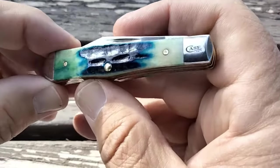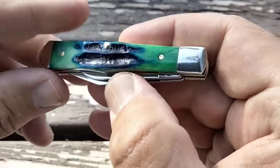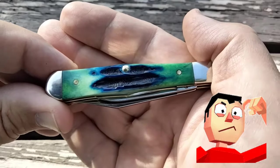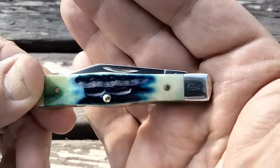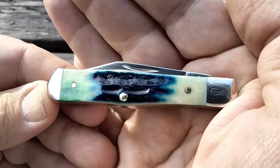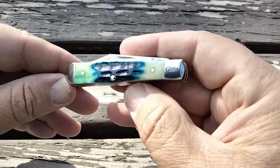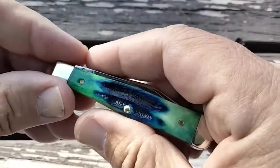Hey fellas, Old Rusty coming at you. I've been doing a lot of comparing Case to other knives and other companies, and I'm doing that to make sure they stay in business. When you compare other knives that are cheaper and just as good, we need to make sure they're getting it done right. So I bought this knife — got it delivered on June 20th.